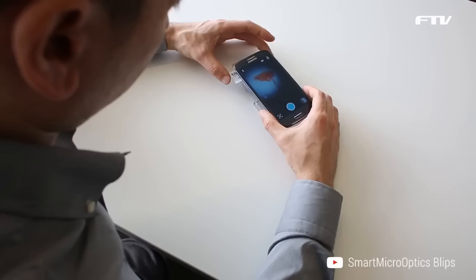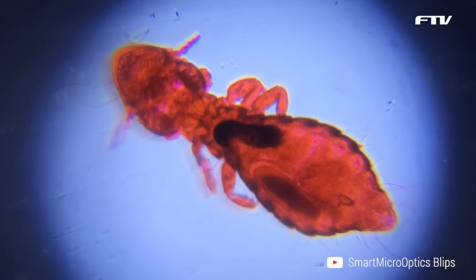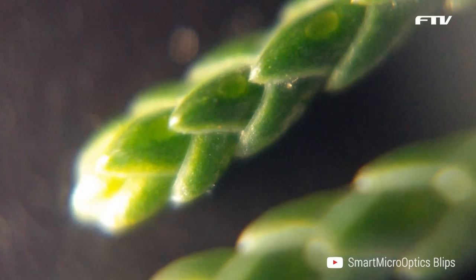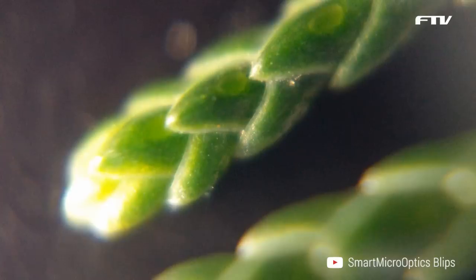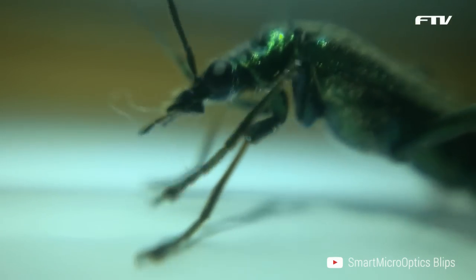Blips Micro is perfect to observe the tiniest of details and represents a first step into the realm of microscopy. It can distinguish details of a few microns and allows you to capture images of cells and inhabitants of the micro world.